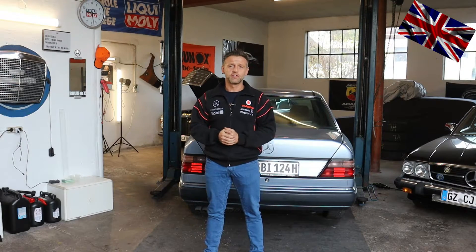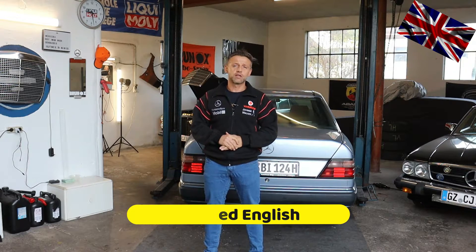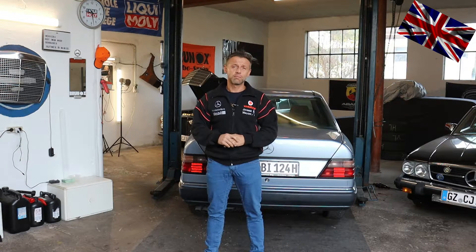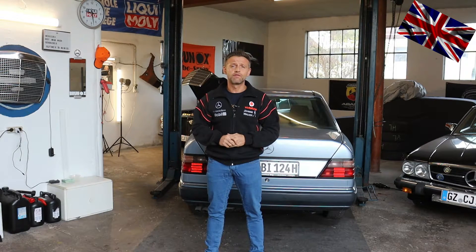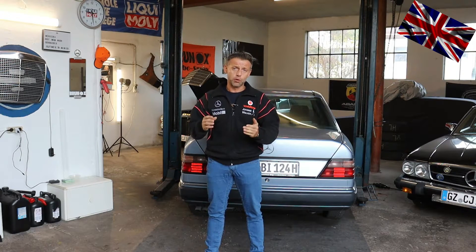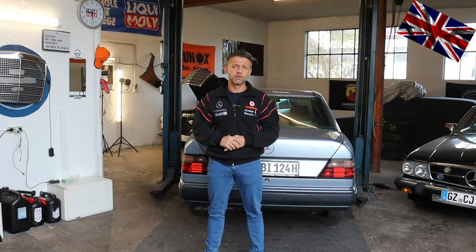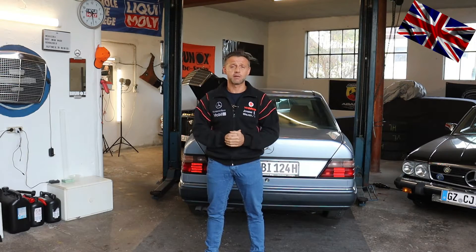Hello everyone, nice to have you back for another episode of our 107 channel. Right behind me is a W124 M103 engine, 3 liters, 6-cylinder. We will have a look at the fuel delivery system sitting underneath next to the rear axle. Today's topic: how to bridge that fuel pump relay in order to carry out all necessary tests of its functioning.